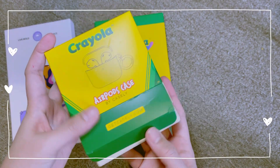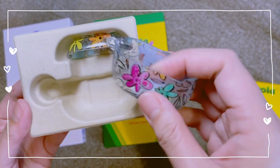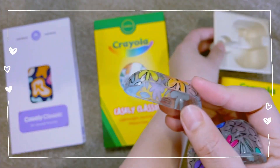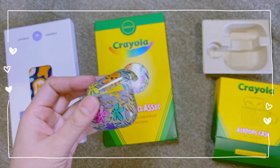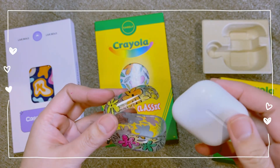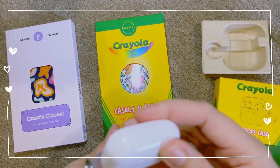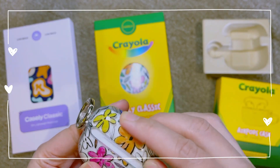I purchased two items from the Crayola collaboration — one for my AirPod 3 and one for my iPhone 12 Pro Max. Because they had a promo — buy one, get one — I decided to get the free item as well, which is a phone case from their classic collection.